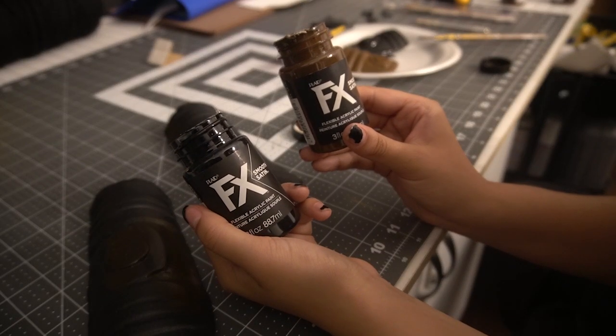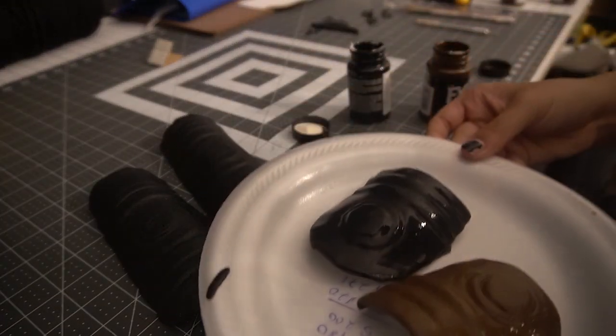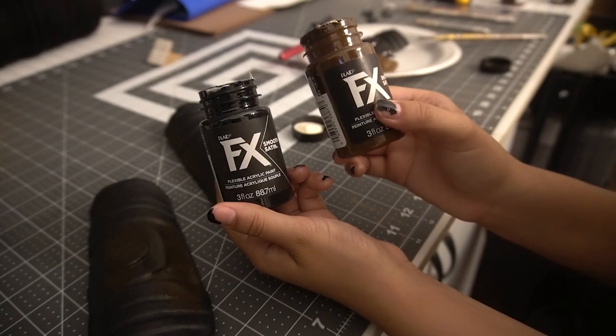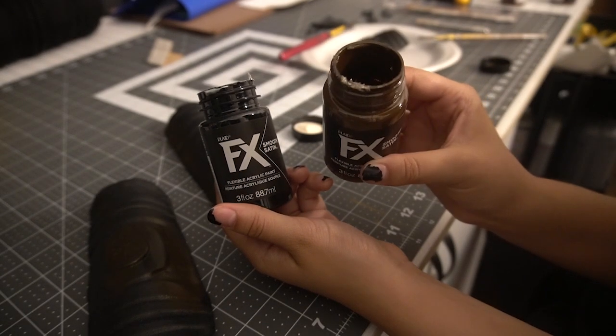After some experimentation, I'm determining that to best get the coat color that I want, I'm going to be mixing these two paints together. This container of brown paint is almost completely empty from when I did my shield, so I'm going to be using it as a mixing jar to create the color I need for this project.